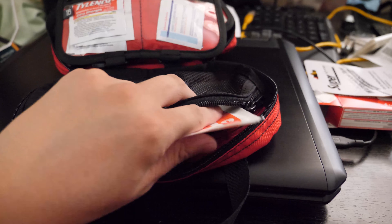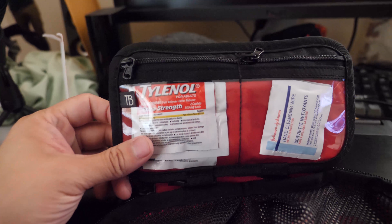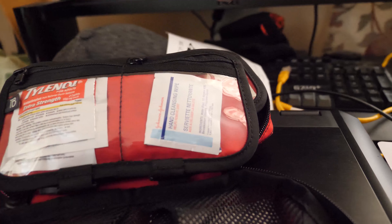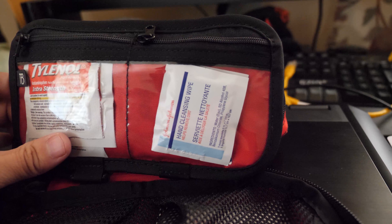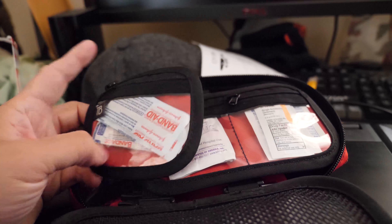Some gauze, hand cleansing wipes, and then some more band aids.